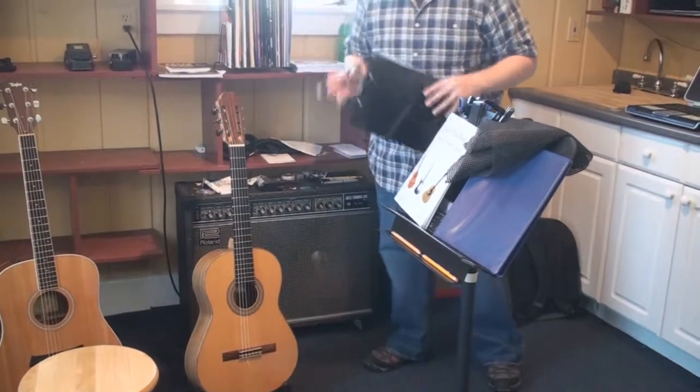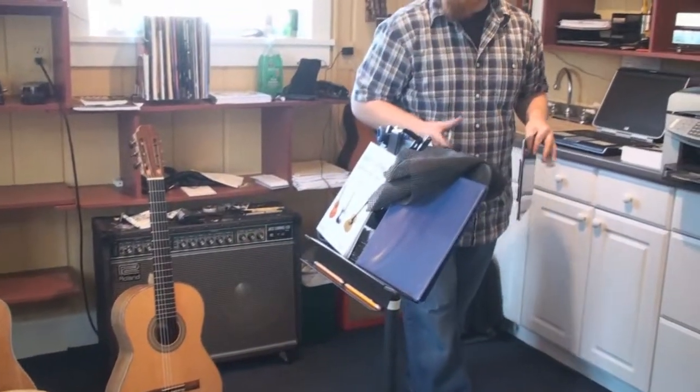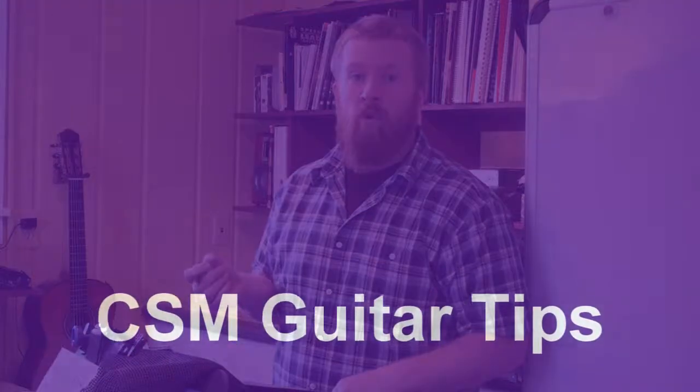Try to find a quiet area away from everyone in your house. You want a spot where you can dedicate yourself to music and have full concentration for about a half hour to an hour — however much time you practice. The last thing you need, and we always say this, is practice. No matter how good your teacher is, it means nothing unless you're going to sit at home and put the work in.